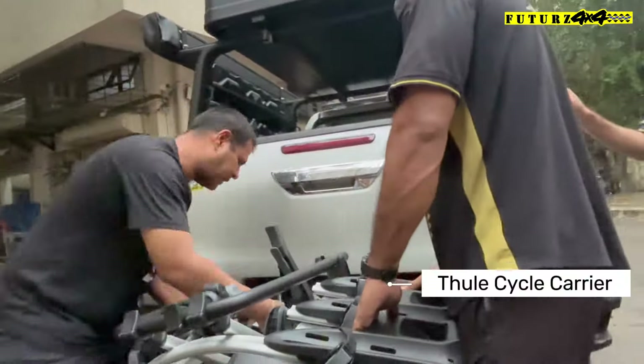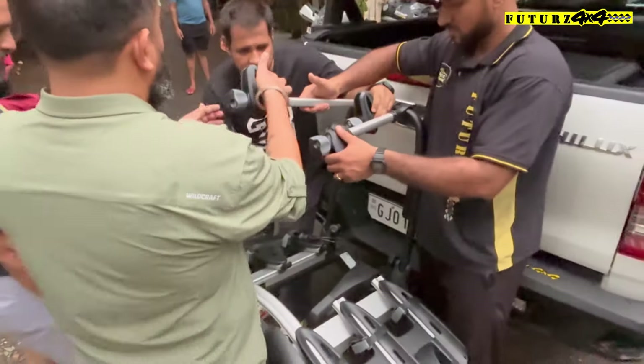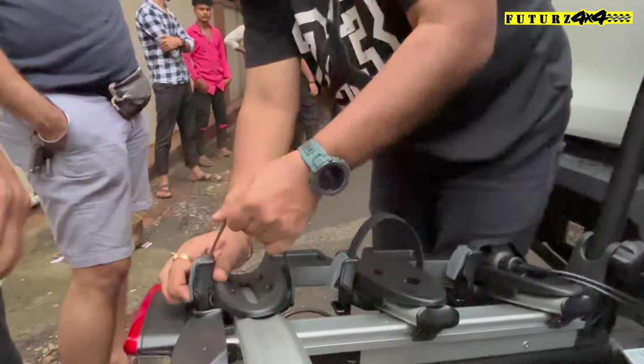This is a tackle stand. This is a lock — it has three positions: first, second, and third.